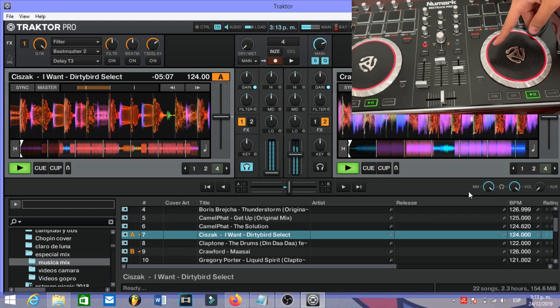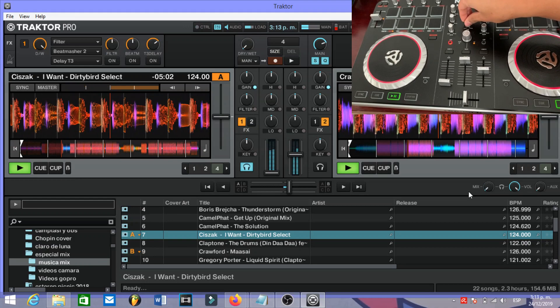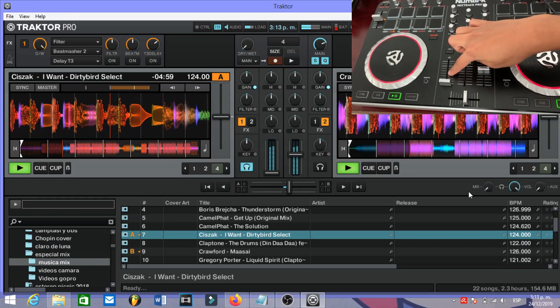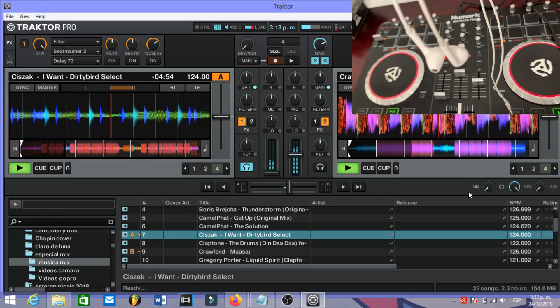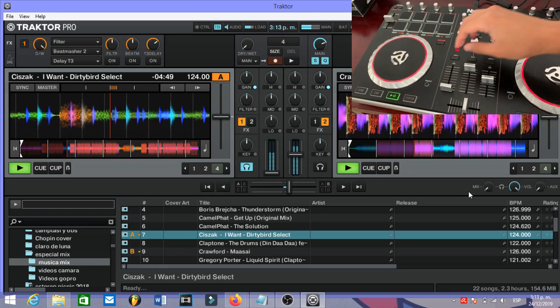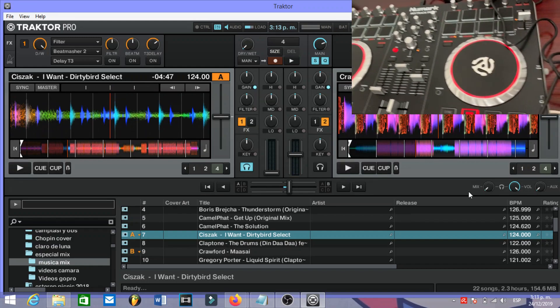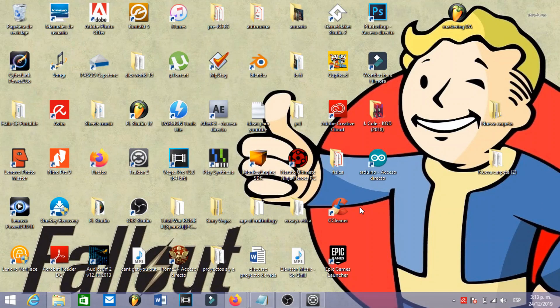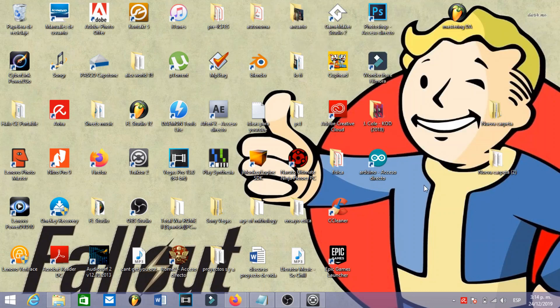If I want to pre-listen, I move this knob and this is playing in my headphones — these ones here — but not in the speaker. So yes, this is how you make the pre-listen in Traktor Pro 2. Alright guys, I hope you learned something from this video. If you want to support the channel, please like the video and subscribe. Thank you guys and see you later.